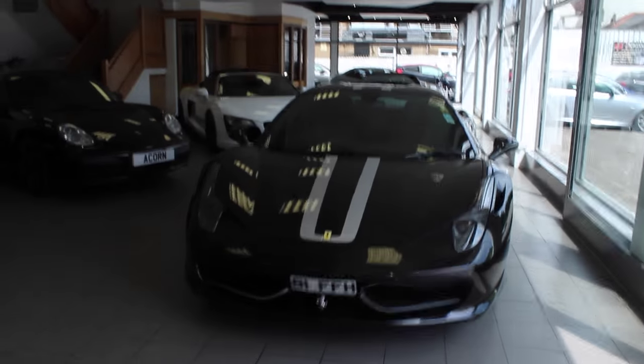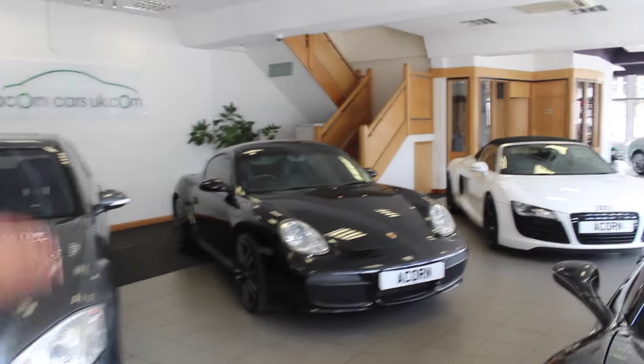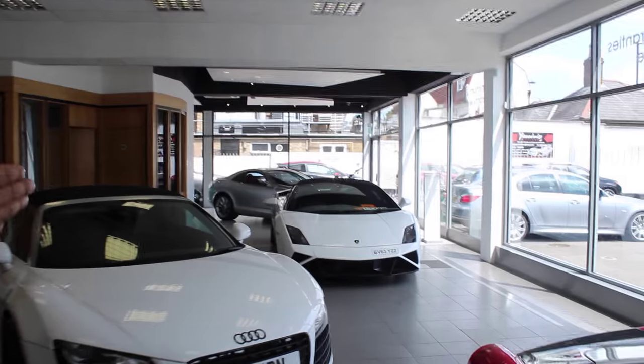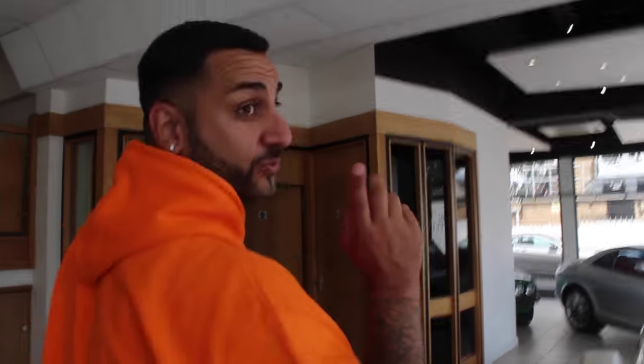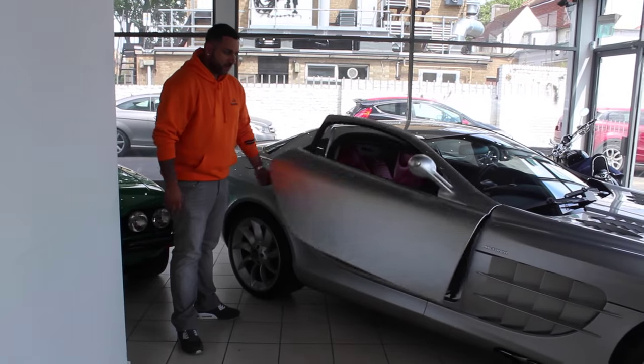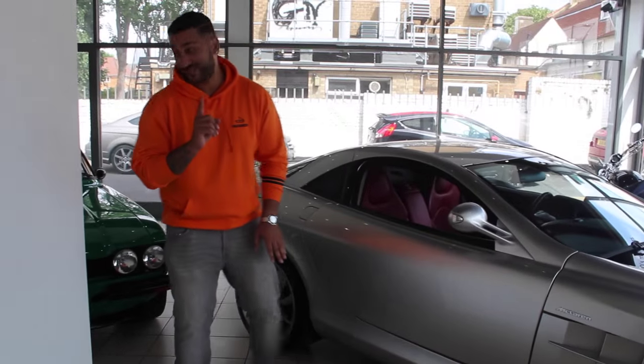We're going to leave Jengis and have a look at some of the cars in here. There's a lime green GTR, a 458 Spider, S63, Porsche Cayman, R8, Lambo Spider. I'm going to show you a lovely car in the back now - there's also the SLR. Listen, I love this car, let me show you the doors first.